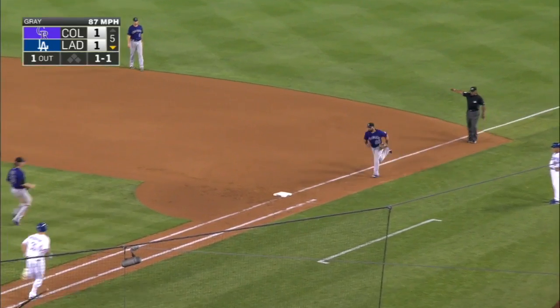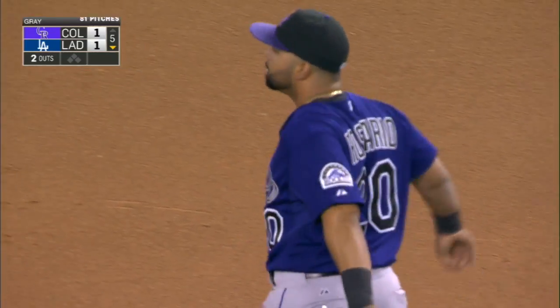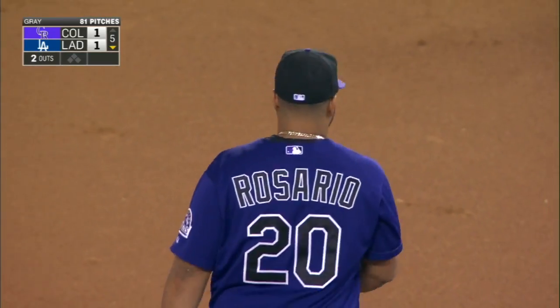Hard smash, nice pick up by William Rosario — that looked easy. He was out early working again today with Stu Cole working on